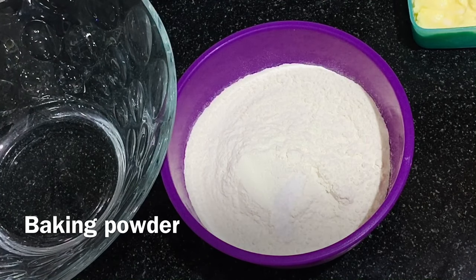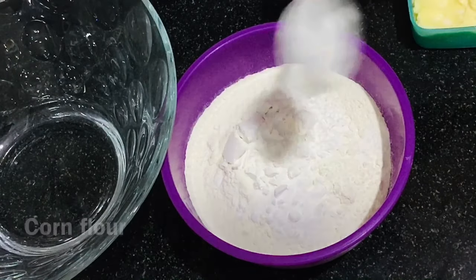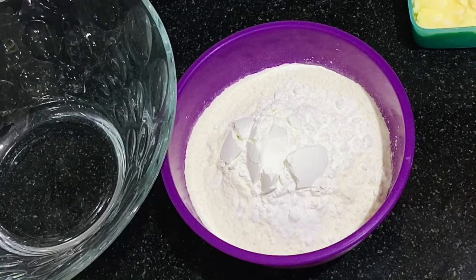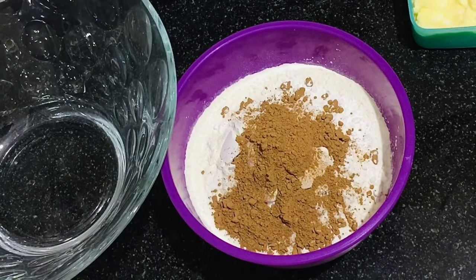To a bowl, add two cups of all-purpose flour (maida), salt according to taste, one spoon of baking powder, half spoon of baking soda, three spoons of cornflour — if you want soft chewy cookies, add only two spoons of cornflour — and two spoons of chocolate powder. Mix all the dry ingredients together and keep aside.